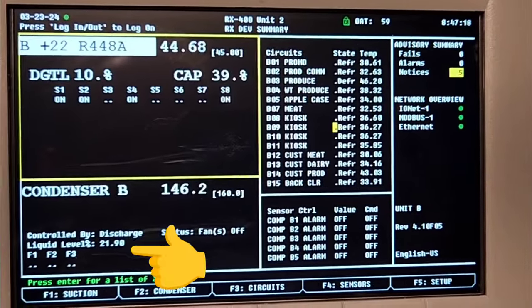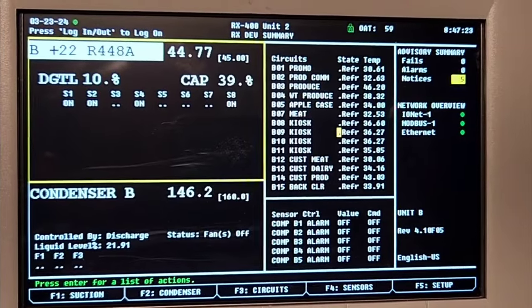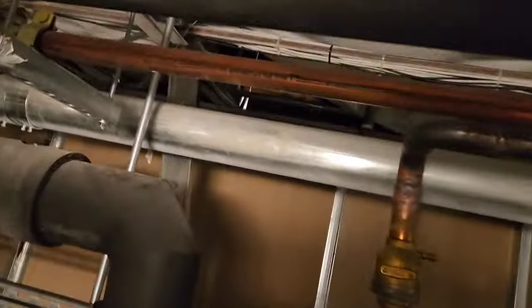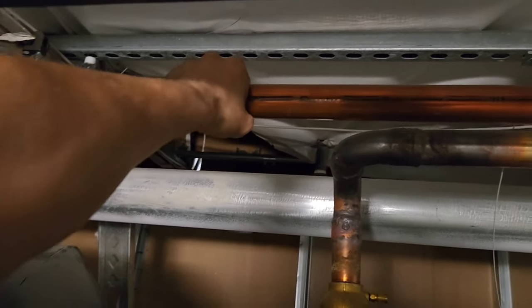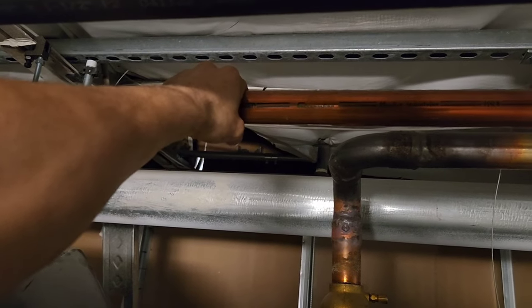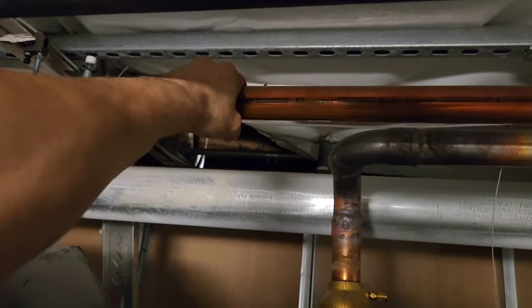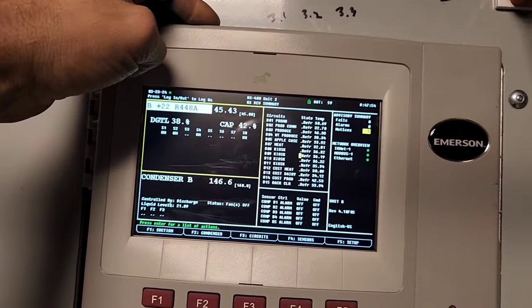Looking at everything else here, we got a 20% receiver level. 448A running at 146 PSI. You can feel the line — it's kind of cold. I wish it wasn't so cold. We want our liquid line to not be so cold; we'd like it to be at least 80 degrees. But it's maintaining suction set point, so that's fine.